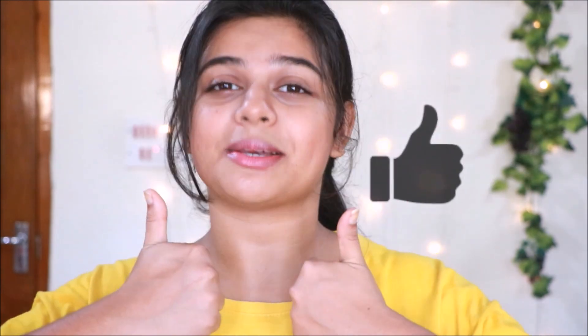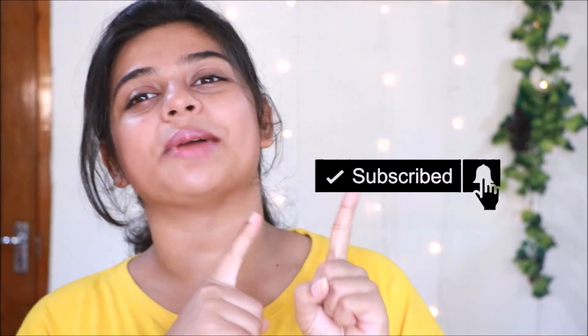If you found this video helpful, please give it a big thumbs up and subscribe to my channel to support me. All the details will be in the description box. Thank you for watching — love y'all, bye!